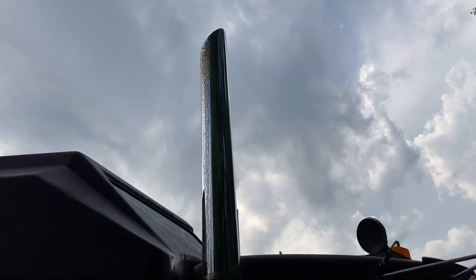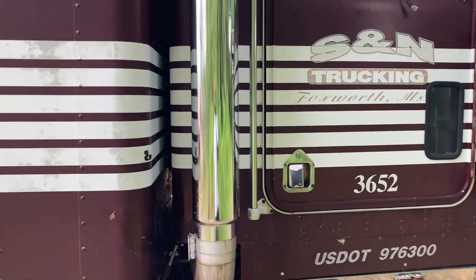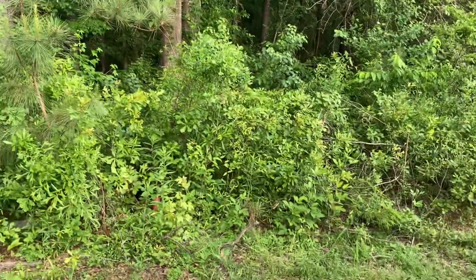Here she go y'all - for y'all that haven't been seeing them on YouTube, we got them big stacks. Got a little rust at the top but we're gonna try to get an SOS pad and get that clean. I already cleaned the interior of what I could do, and let me just pop this hood.